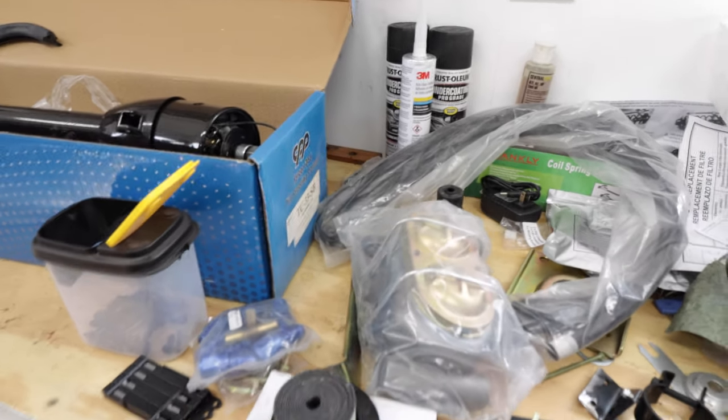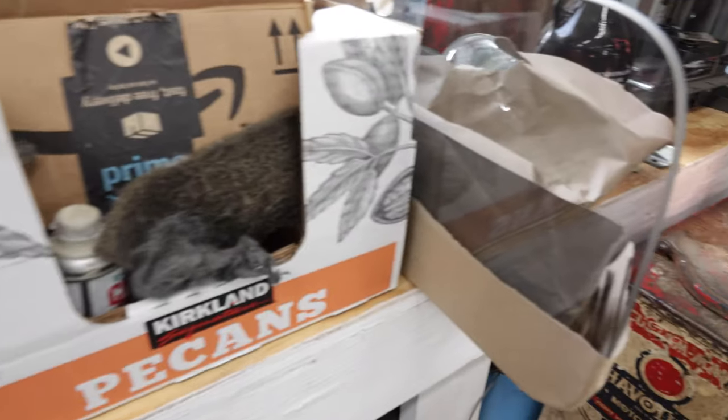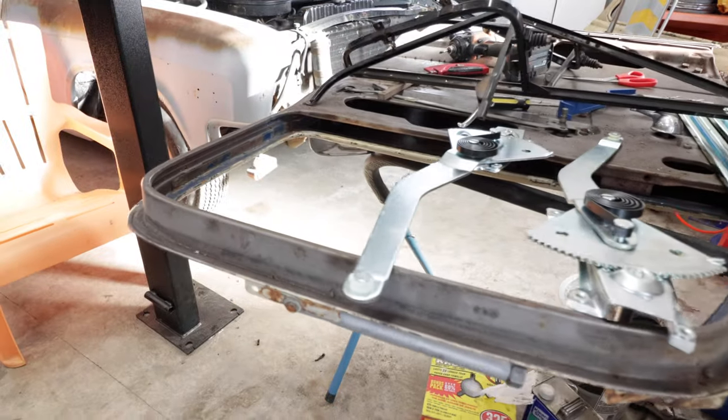I bought an all-new glass kit. You can see it's the tinted glass I'm going with, which will be pretty cool — tinted all the way around: tinted quarter windows, tinted back window, tinted side glass windows, literally everything. So yeah, that'll be pretty cool.